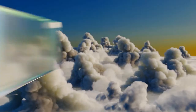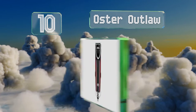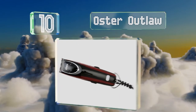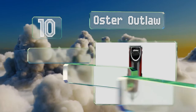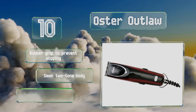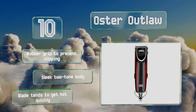Starting off our list at number 10, the Oster Outlaw offers two speeds — one for standard cutting and a turbo mode for thick hair and any other styles that require a little more power. It's compatible with all Oster blades, though it doesn't come with many helpful accessories. It does have a rubber grip to prevent slipping and a sleek two-toned body. However, the blade tends to get hot quickly.